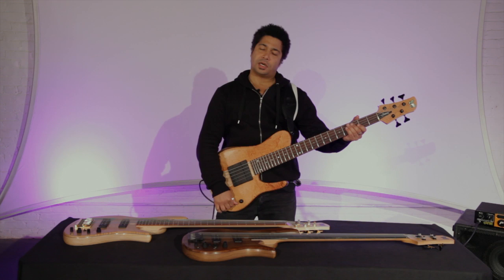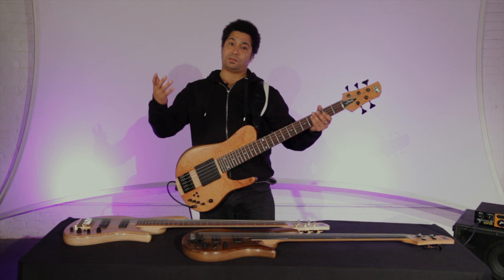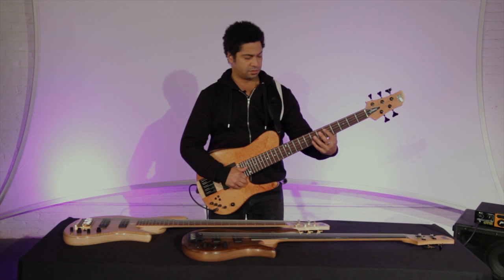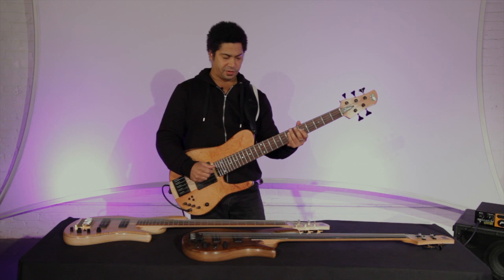Some other things I've been experimenting with: bringing both pickups online, coil tap, treble boost, bass boost. This is unusual for me because I don't really slap that much, but why not — it's fun. Just so you get an idea of the sound of this instrument. I use it for a variety of things such as strumming and slapping. That kind of setup and sound works very well for me.